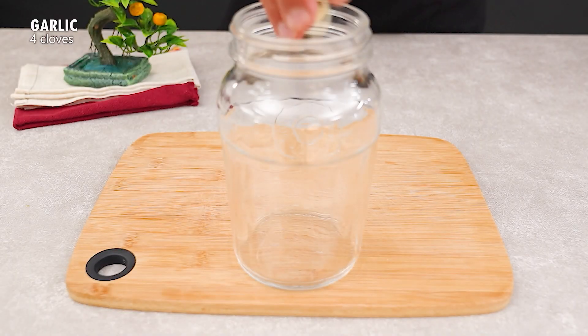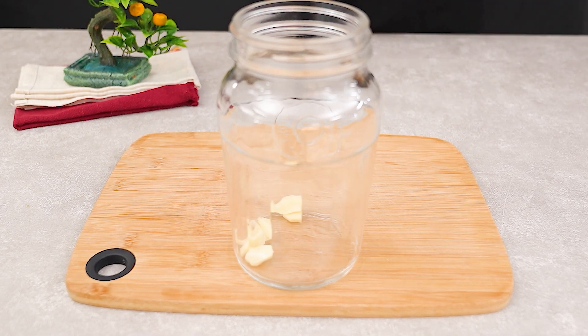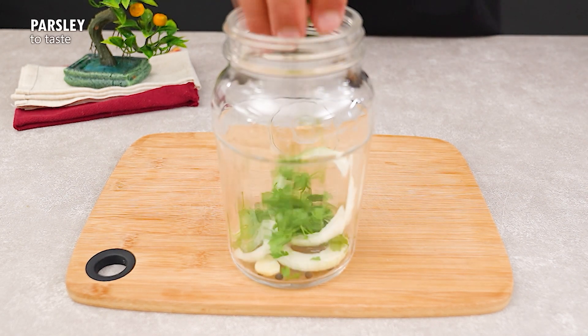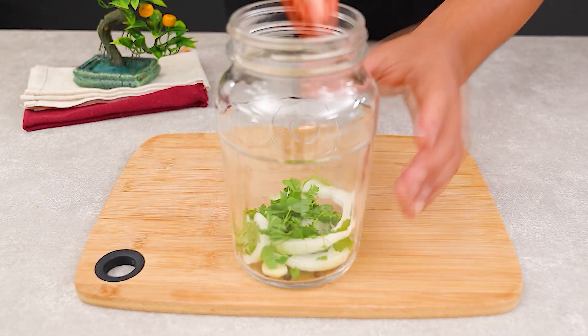Now, take a glass jar with a lid and add four cloves of garlic, whole black pepper, the onion, parsley to taste, and the tomatoes.